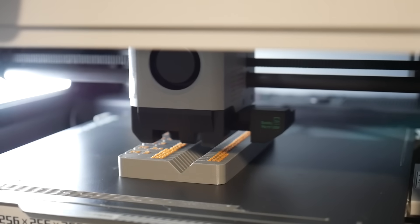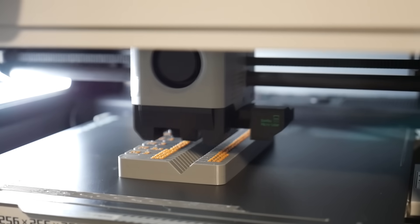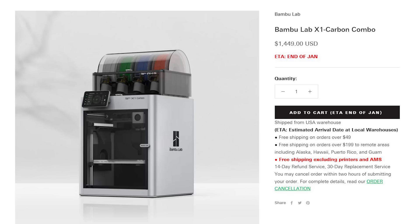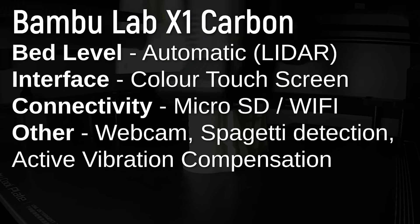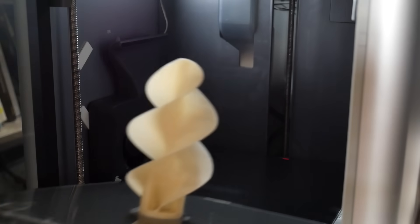If you're coming from any other prosumer 3D printer, the X1 Carbon is refreshingly different and boasts an impressive list of features, some of which I've literally never seen before. To clarify, this is the X1 Carbon, which has a few upgrades over the regular X1. It has a print volume of 256 by 256 by 256 millimeters — not huge, but very capable — and employs magnetic print surfaces for easy print removal, which I'm a big fan of.